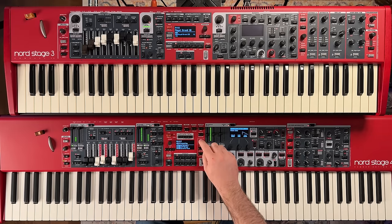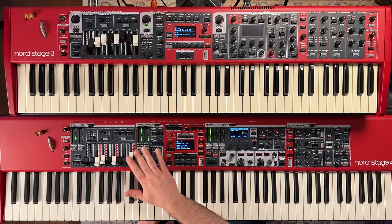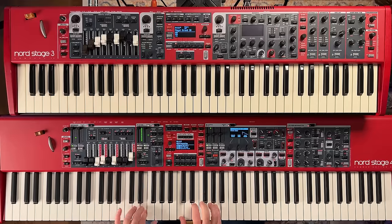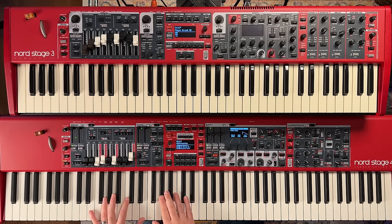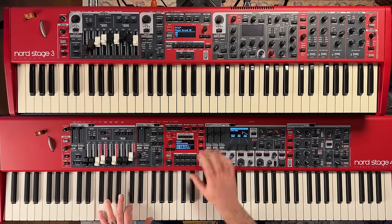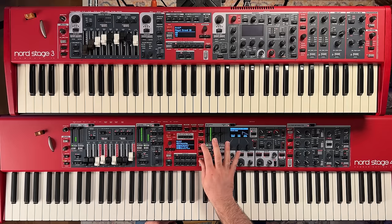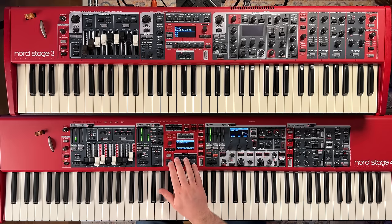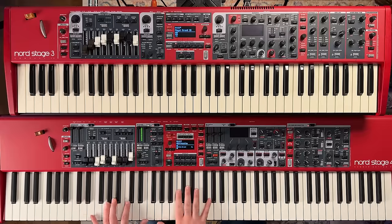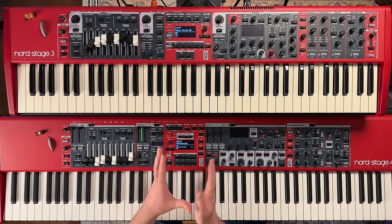They've moved the encoder to the left of the screen and added a solo function. You can solo your different layers, which is helpful when building a sound — solo the active layer, play that particular sound, and switch between layers while in solo. You can also initialize things by holding shift and tapping the section, edit layer, and init to either initialize one section or all of them, bringing you back to a blank slate with the white grand.